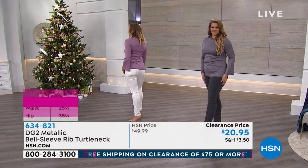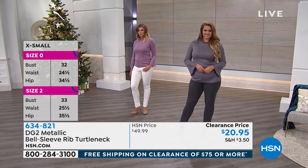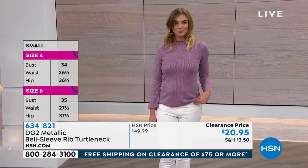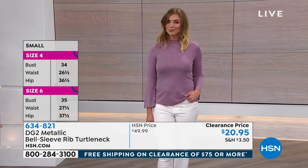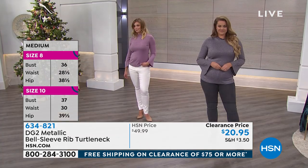Originally we were at $50 — it's a great top. This is the kind of fine stretch knit you find in really good boutiques or very expensive stores like in New York City. Right now, because it's on sale, we're at $20.95. That's well over 50% off — get it right now while we have it available.